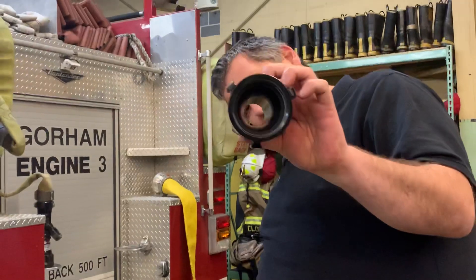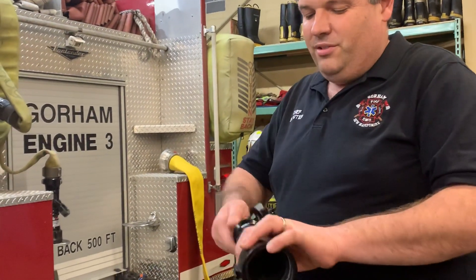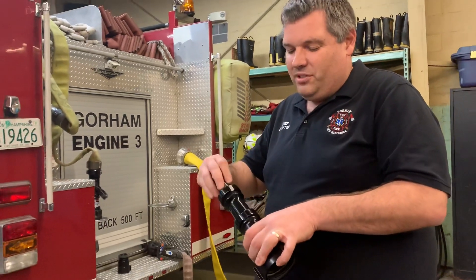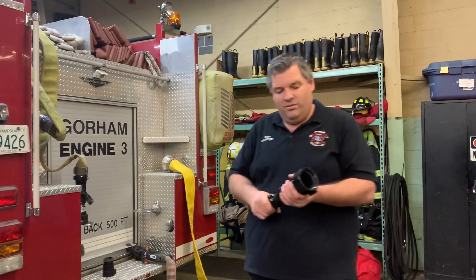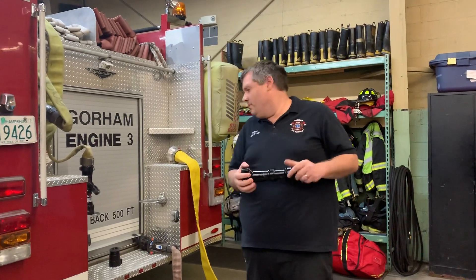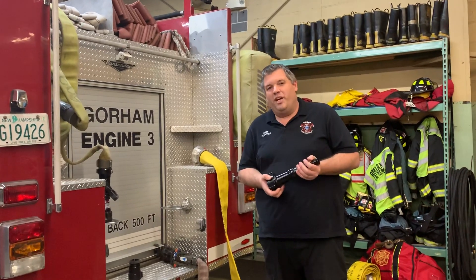As you can see, they're solid bore so you can see right through them — there's nothing to slow down the water. You can really go through a lot of water when flowing out of the deck gun, which is on top of the truck. That would be for really big fires where we couldn't necessarily go inside and are just trying to knock it down.